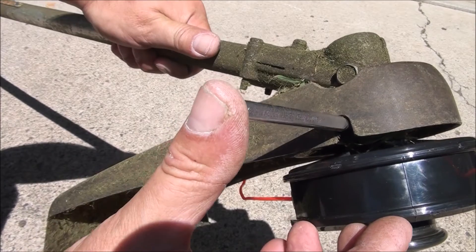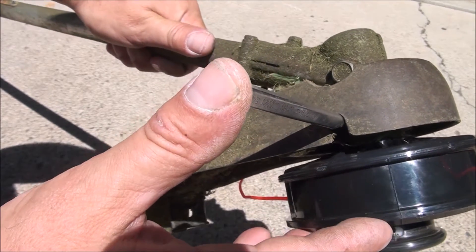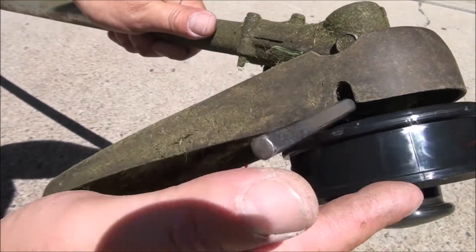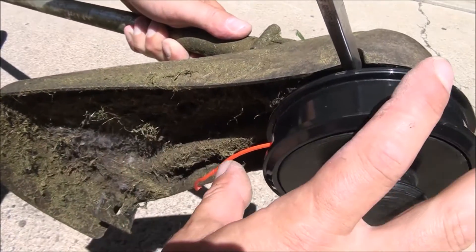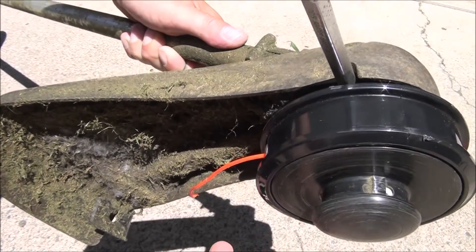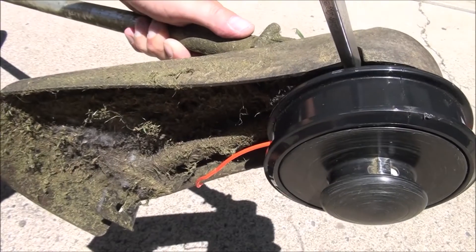The key is finding that hole down in there and placing something in it. I've had to use a nail before, but anything will work as long as you lock that head in place when removing it. Remember: it removes clockwise to the right, and installs counterclockwise to the left.